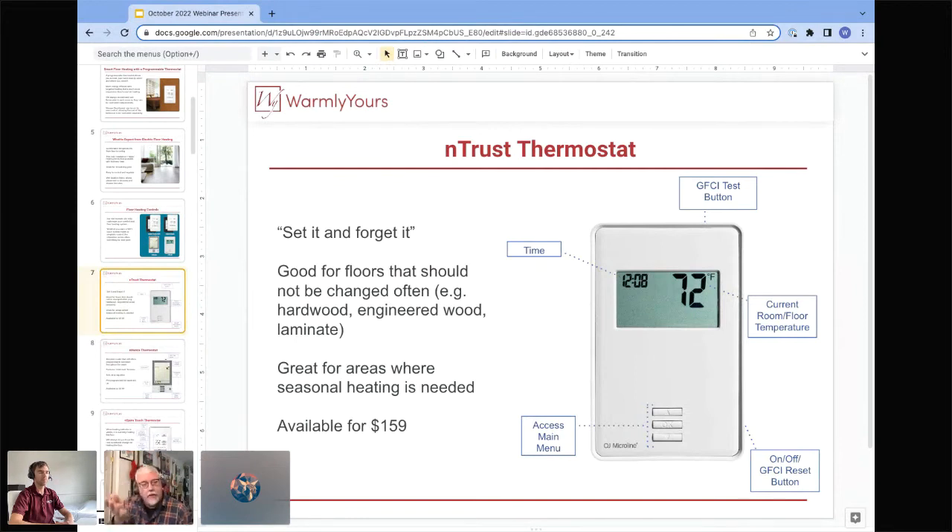When you think about heating hardwood floors or carpet, some flooring manufacturers don't allow setback temperatures — that's the programmable thermostat feature where you set a comfort temperature when you're there and a lower temperature when you're not. Some flooring manufacturers say you can only change the temperature one, two, or three degrees per day. That's where the nTrust unit comes in handy — it never changes. You can set it and forget it.